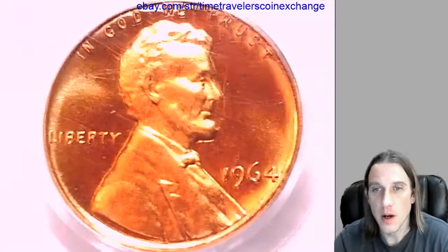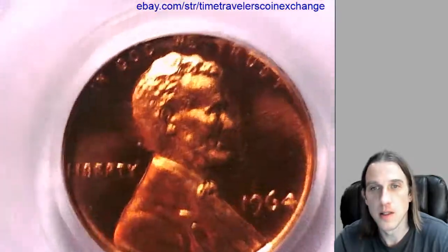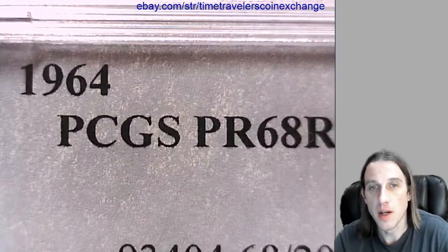Hello again everyone. Our next coin here is a 1964 Lincoln Memorial Cent. It has been graded by PCGS and they graded it proof 68 red, deep cameo.